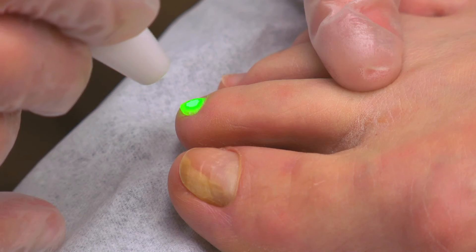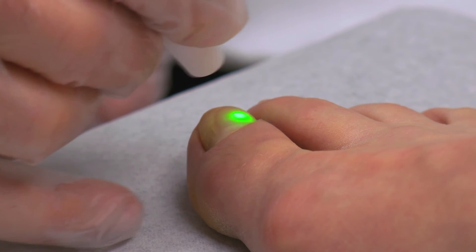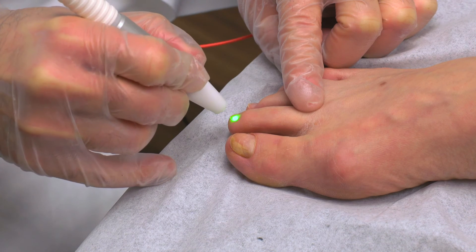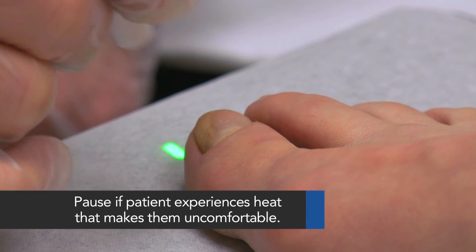Give the treated nail time to cool by moving on to the next and repeating this grid pattern. For the typical big toe, the laser must reach approximately 500 joules, and 80 to 100 joules for a typical small toe on each pass. If the patient experiences too much discomfort, pause longer between passes.